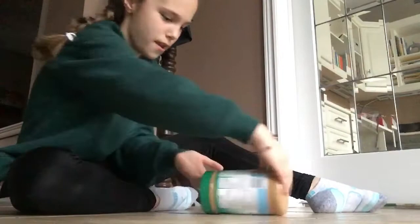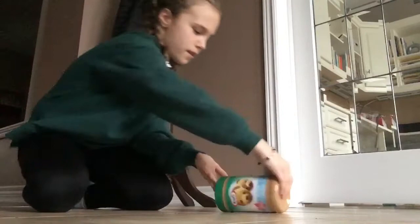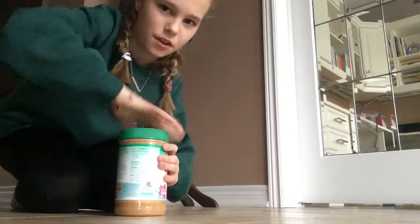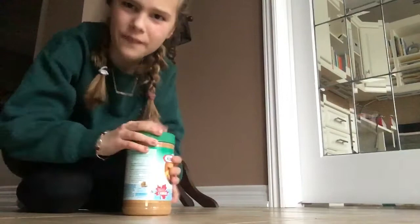I don't know how long to spin it for, but I'm going to go a little bit more. Okay, let's open it up and see the results. Guys, it doesn't work. It didn't change, guys. So this one is a fail because it doesn't work. I really thought it would work. Maybe I spinned it wrong, but I just spin it normally. So this one is a bust.